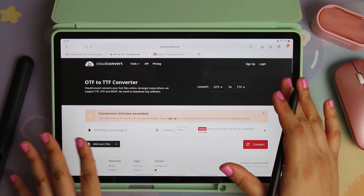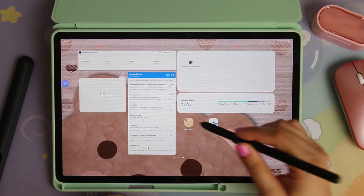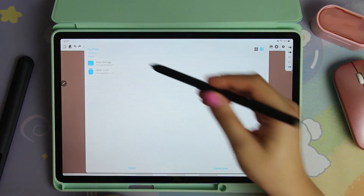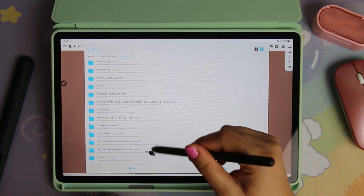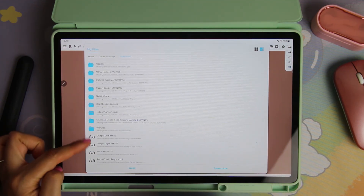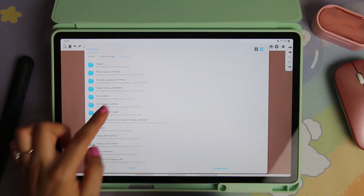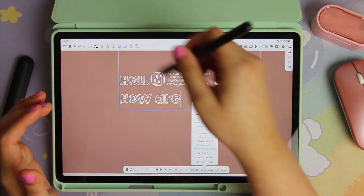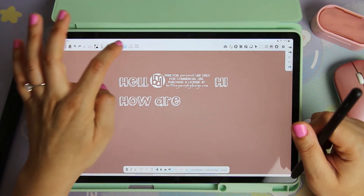Once it's converted you'll download it, and then do the same steps: go into TouchNotes, go to Import Font, go to internal storage, then Downloads. Sometimes your font will be all the way at the bottom — especially if freshly downloaded, it won't be in a folder, it'll just be there with the little AA symbol. Otherwise it'll be in a folder with the font's name. I hope this helped you deal with fonts on your Samsung tablet.